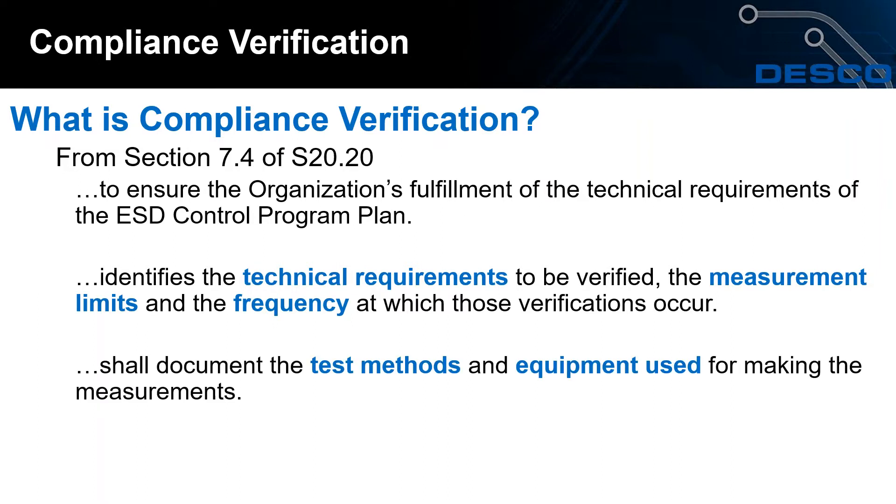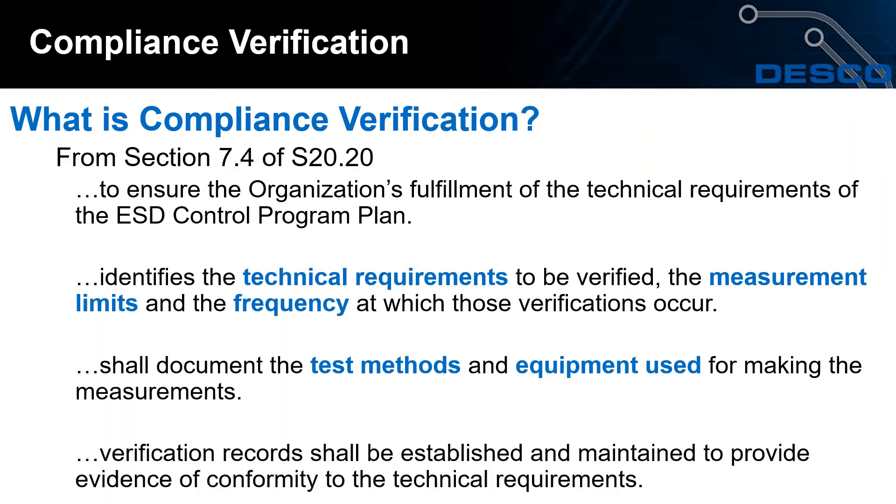Compliance verification also documents the test methods and equipment used for making measurements, and lastly, all verification records shall be established and maintained to provide evidence of conformity to the technical requirements.